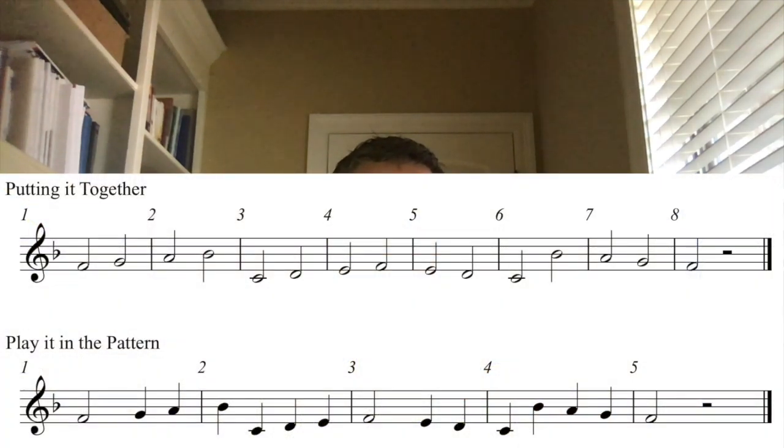Let's try it. One, two, ready. [Combined tetrachord practice.] Now play it in the pattern — let's slow it down a little bit. One, two, ready. [Pattern practice performed.] Play it in the pattern is your test for this week, one of your tests.